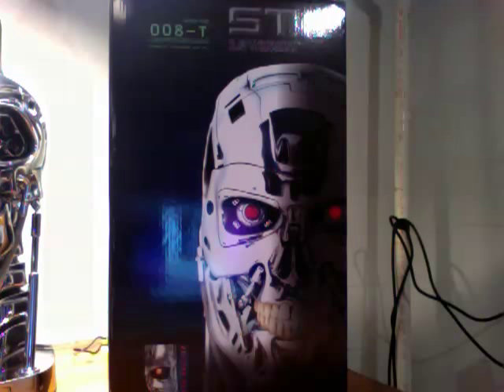Hi, this is John Yar with Hot Toy Sideshow Review. Today with a review of the life-size T-800 Endo Skull. This is the Combat Edition.